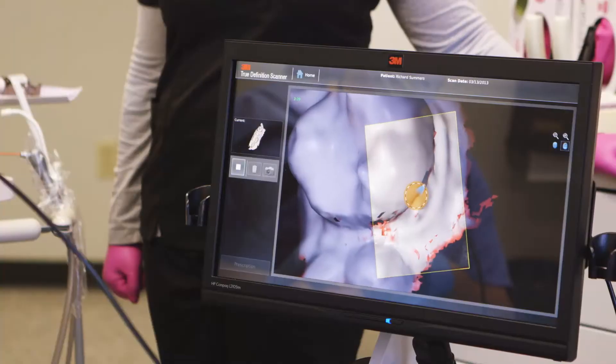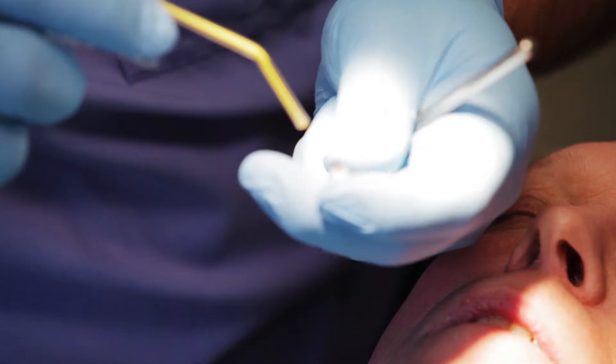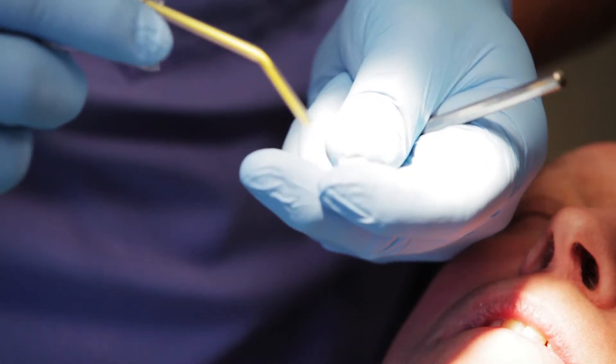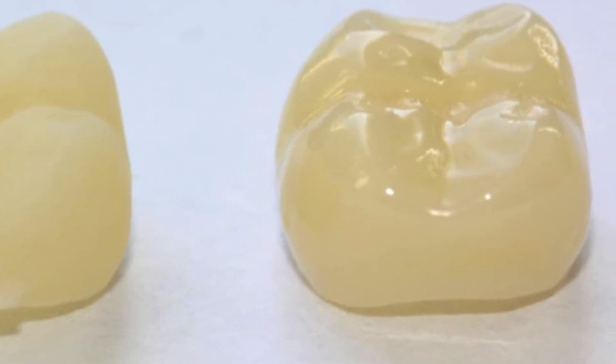As we incorporated the 3M True Definition Scanner, we also incorporated the new 3M Lava Ultimate Crown — probably one of the biggest advances I've seen in my 30 years. It's a great crown. It's a nanoresin plus ceramic technology, which allows for a lot of compression and resistance factors that you just don't see in E-max or the other crowns.